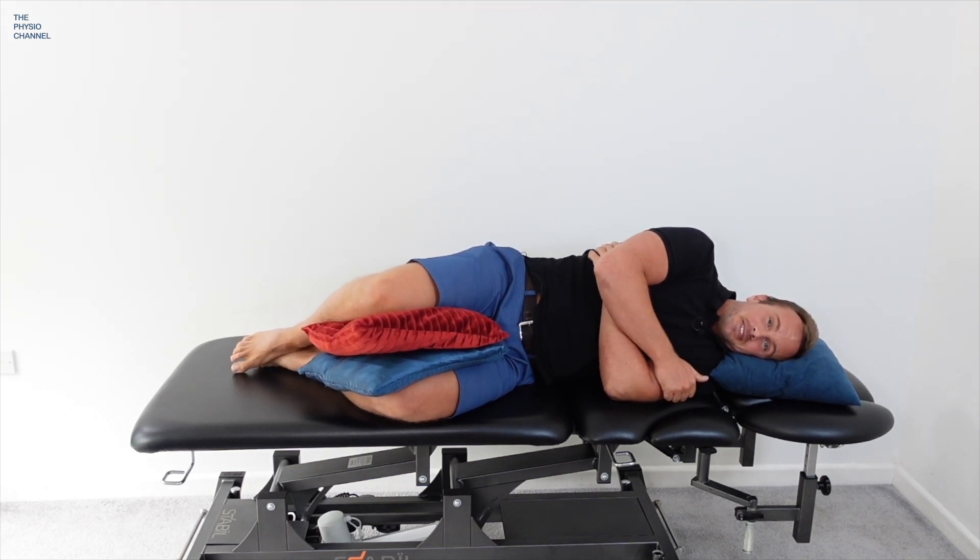Give us a thumbs up if you found this video helpful. Follow me into the next video to learn three exercises for hip pain and impingement. If you'd like to learn more about the assessment and management of hip impingement, I have an online course linked on screen and in the description below. We'll see you in the next video.